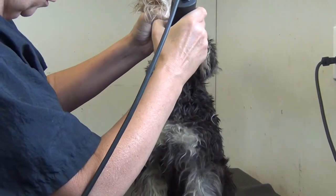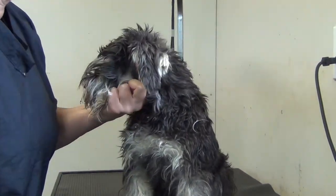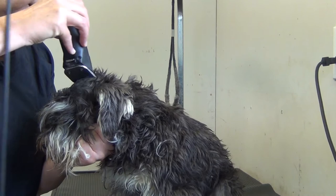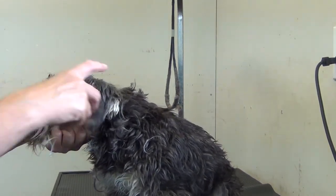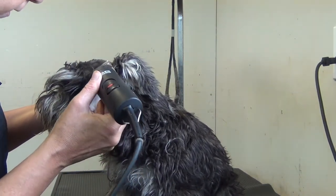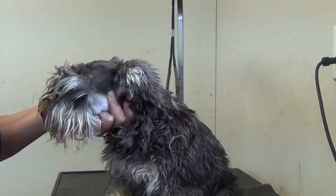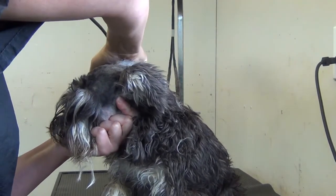Then the rest of this white we're going to take the 10 blade with the grain. And the top of the head — we'll go with the grain for the most part here, but we will carve out the eyebrows with the reverse 10. Always clipper a dry coat. Then we're going to shape that eyebrow around that bone.